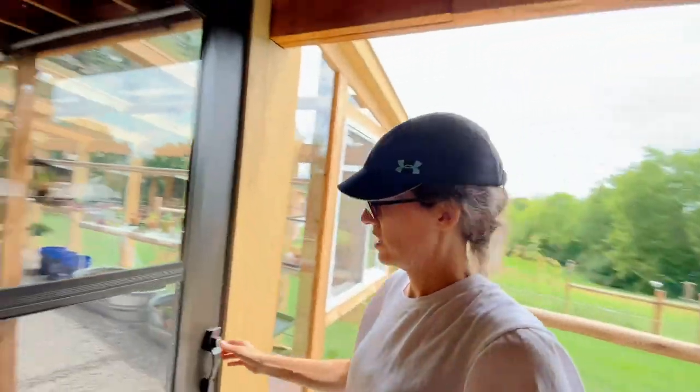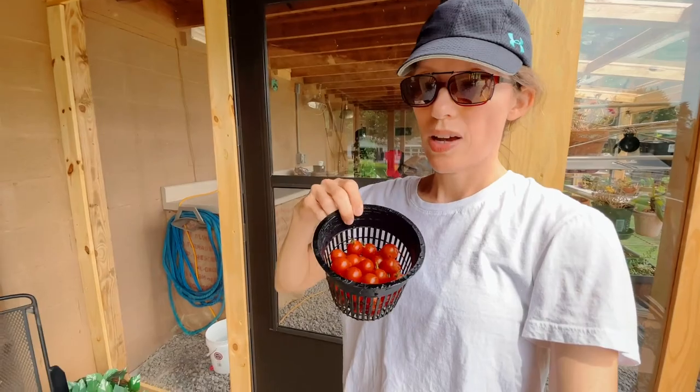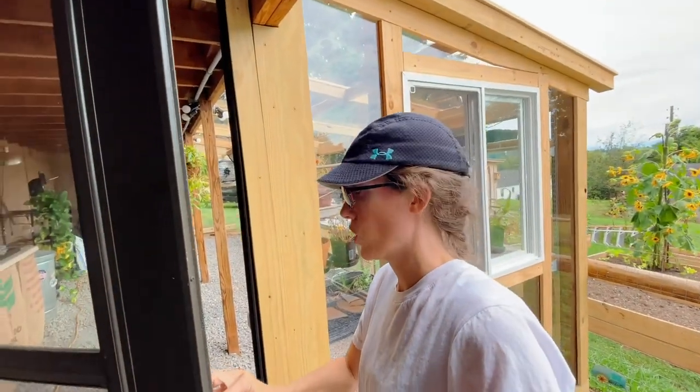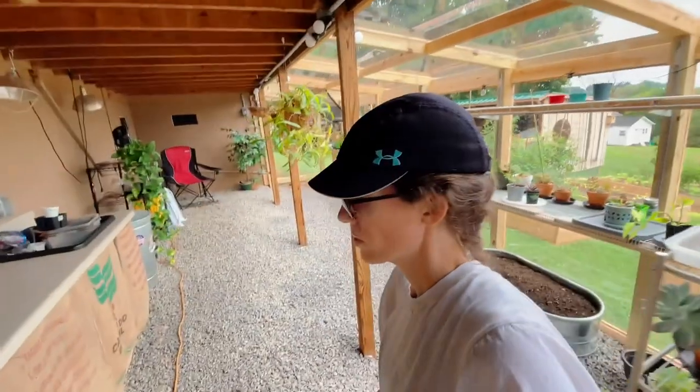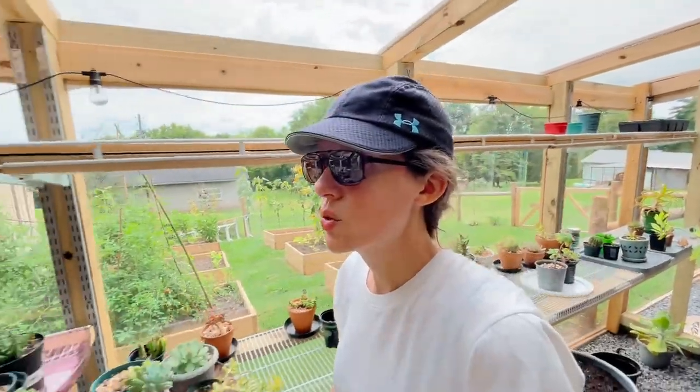Let's go check the greenhouse. I've got to get started on my cherry tomatoes — I have some in here, some in there, and I know I've got some out there in the garden. It's not as hot today; it's 91 in here. Everything in here is doing good though.